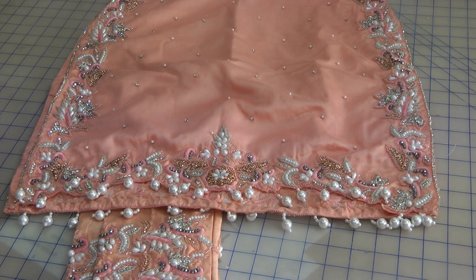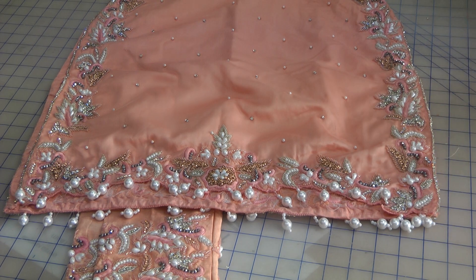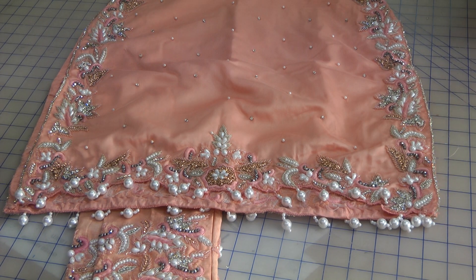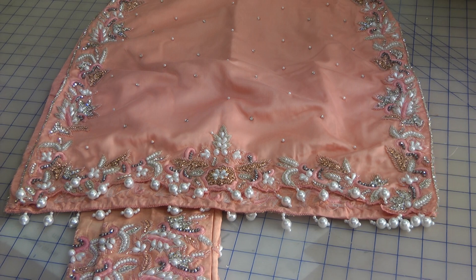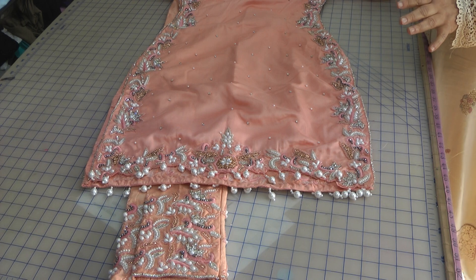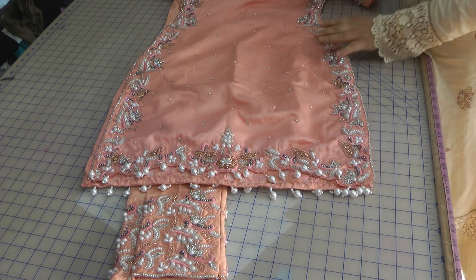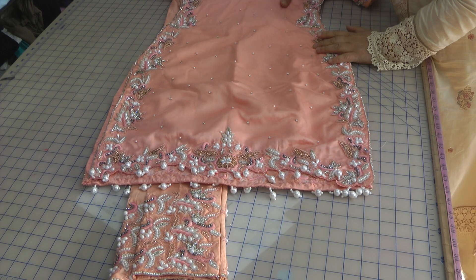Assalamu alaikum. I quickly want to share a very beautifully done up boutique suit. It's a custom made suit and it's very intricate and very detailed. The price is actually reflective of what this garment is. It's a ready-made suit that's coming in for stitching — it was purchased from a shop in Birmingham.